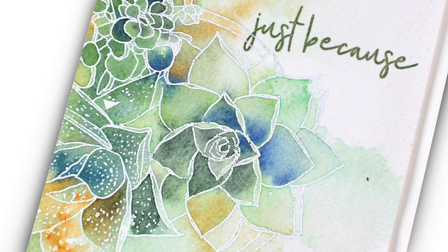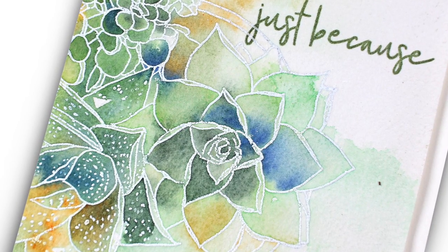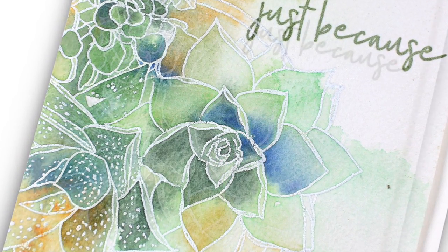Well, hello there. It's Sandy Alnock and I have a super easy and beautiful watercolor card for you today for the Ellen Hudson New Release Blog Hop.